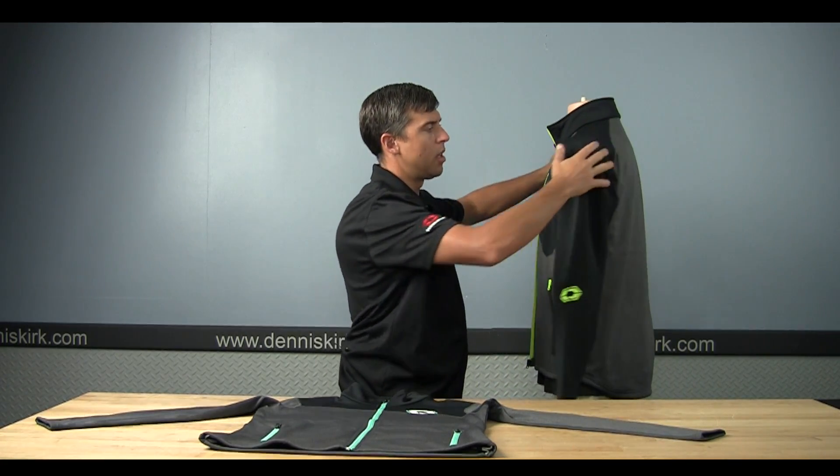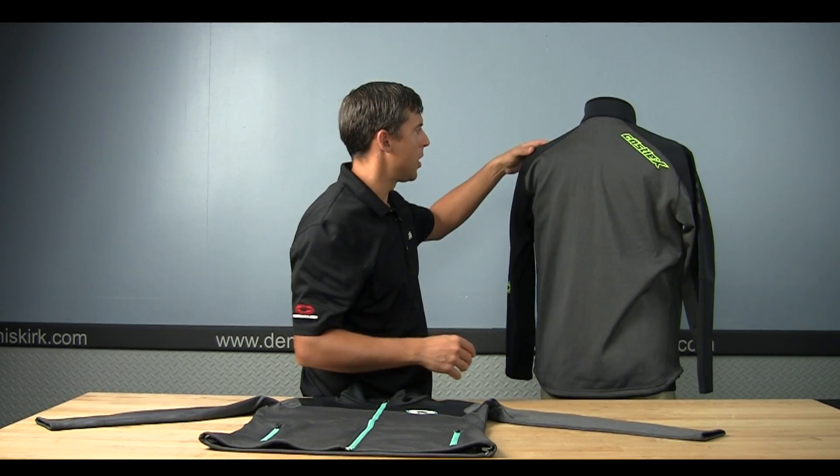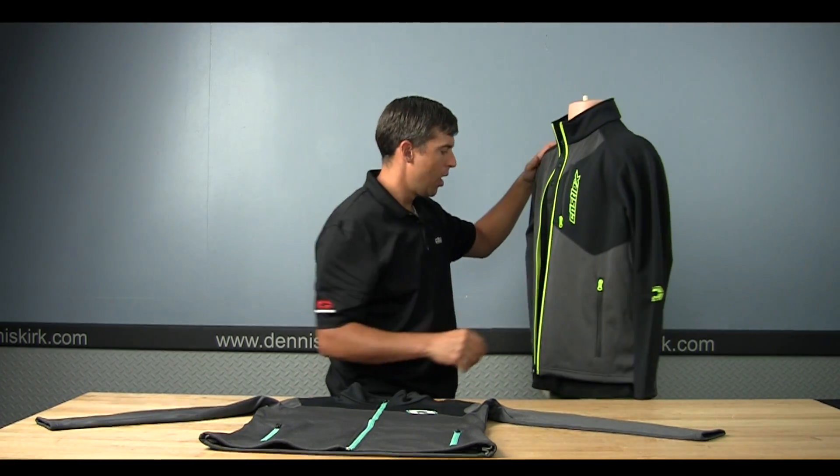Some good stretch points in the arms, so if you were wearing it for active wear or snowmobiling there are some good flex points here — not to bind up underneath your outer layer.